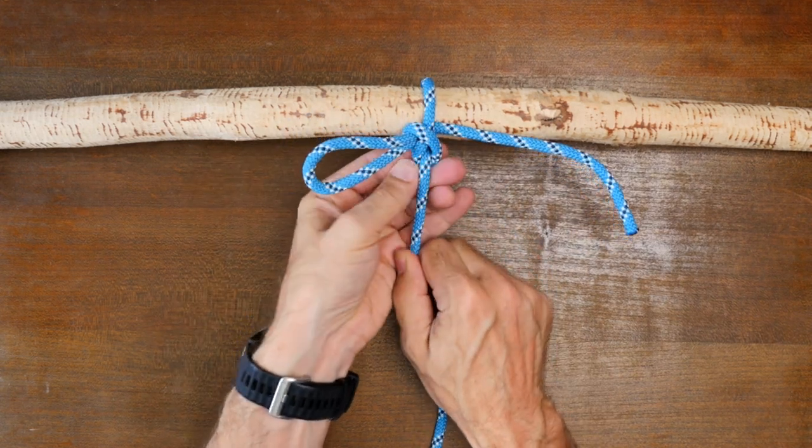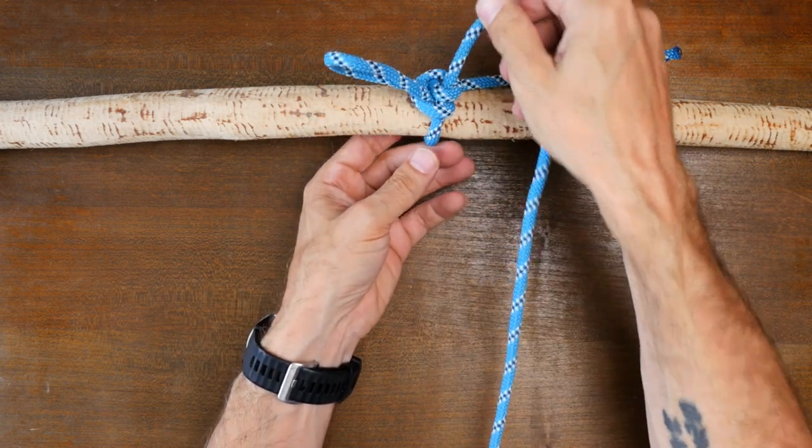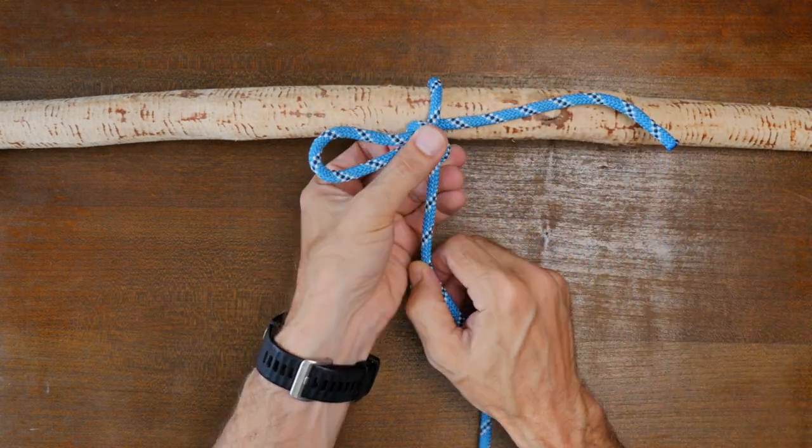Of course there are many other types of hitch knots, and if you'd like to explore others then I'd recommend my video on the essential hitch knots. You can watch that next. I hope you enjoyed this video and thanks for watching.